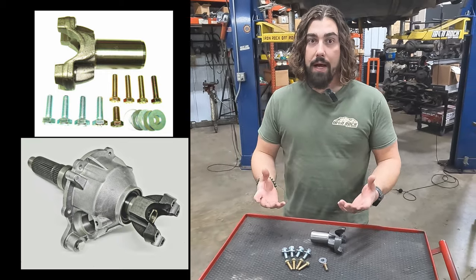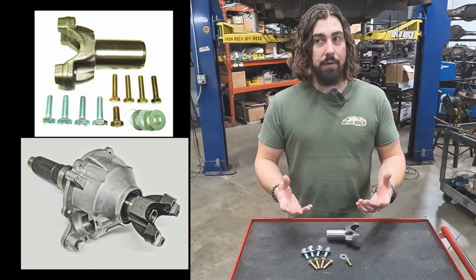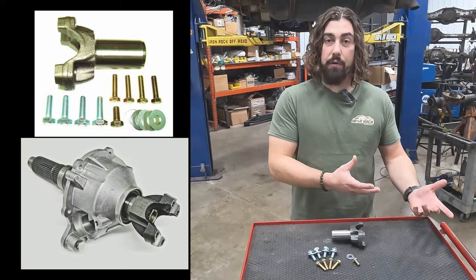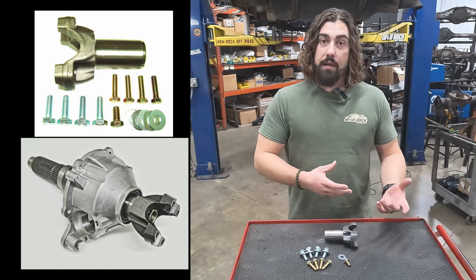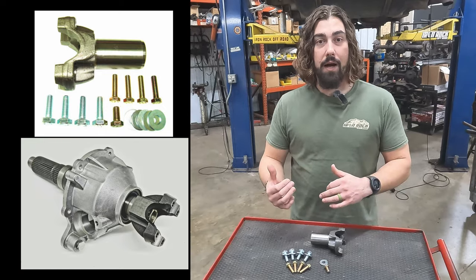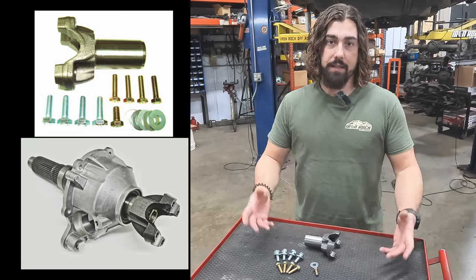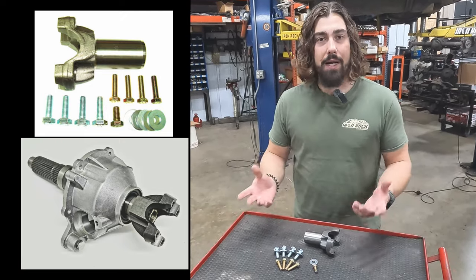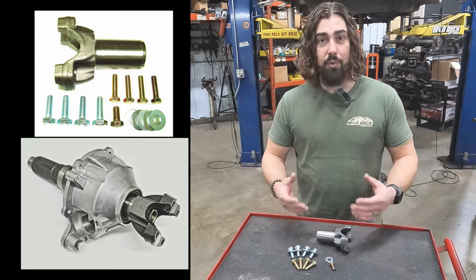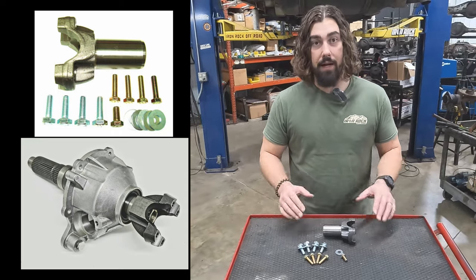There are a couple of ways to look at it. If you're worried about breaking a 27-spline output shaft, you should maybe be worried about the case in general — it might not be suitable for your build anymore. However, if you're going to be tearing into that transfer case anyway — you've got a good 231 but it's a little tired — you're going to do the wide chain upgrade, the planetary upgrade. You're already in there, so why not do the full-blown upgrade? For a lot of us running that OEM-style transfer case, this is a great solution — very easy, very economical.